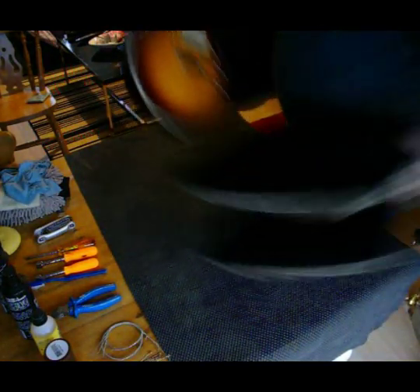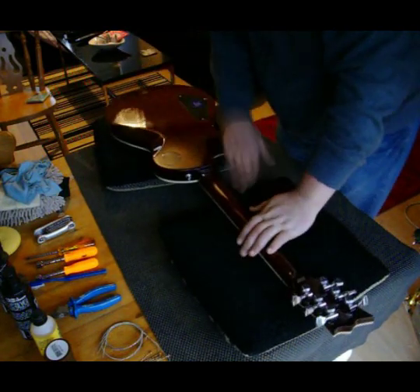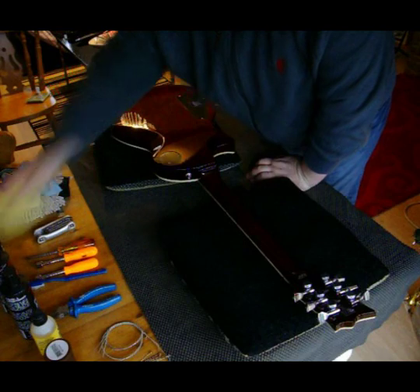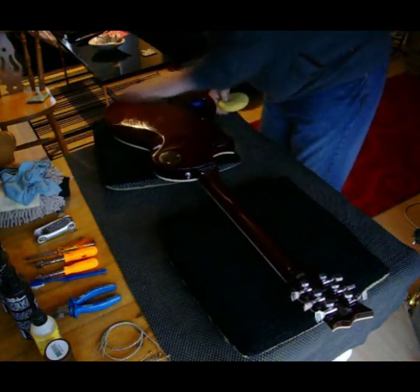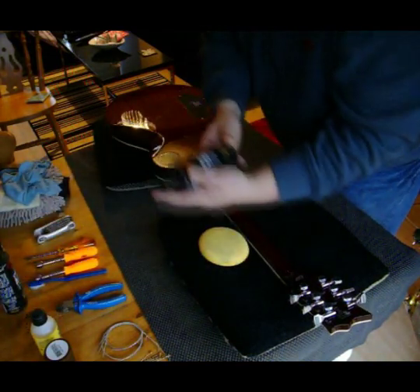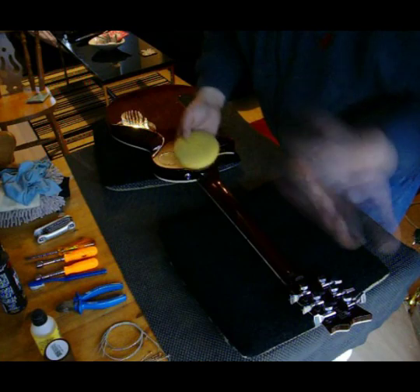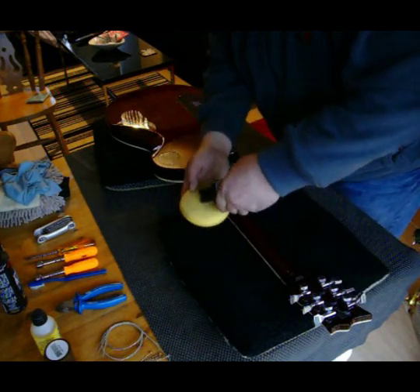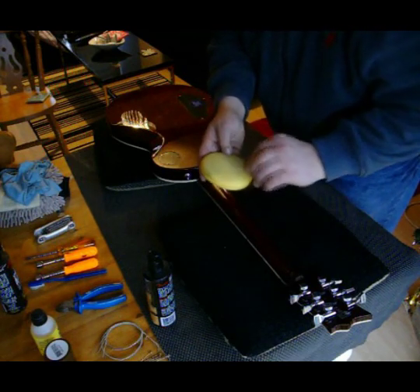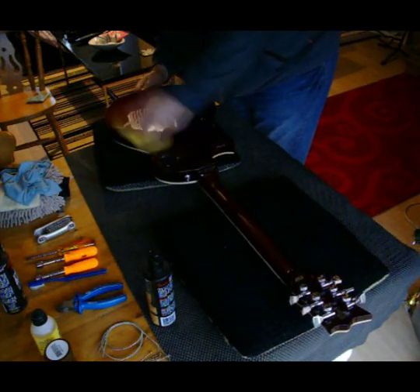What I do is I like to put a couple of pillows down so I can turn the guitar over and let's start work on the back. The back's nice — there's no scratches on it. So what I'm going to do first is use this polish and conditioner. Give it a good shake, put a bit on a rag and just give it a couple of spots, then just work it into the guitar.